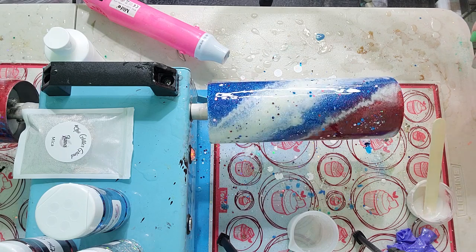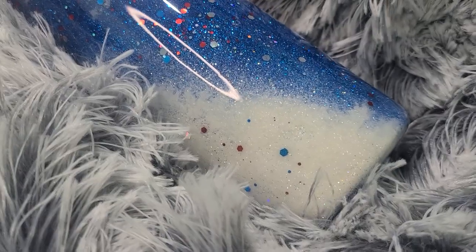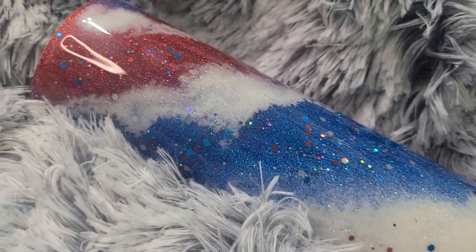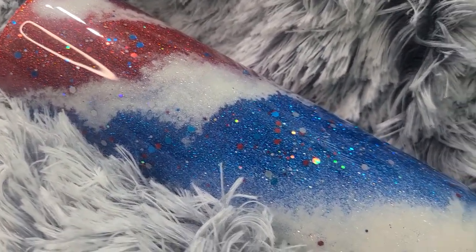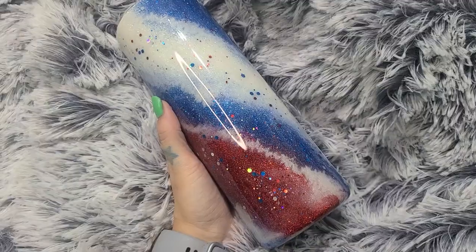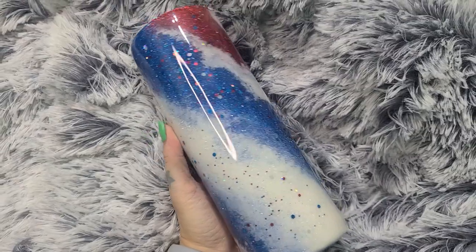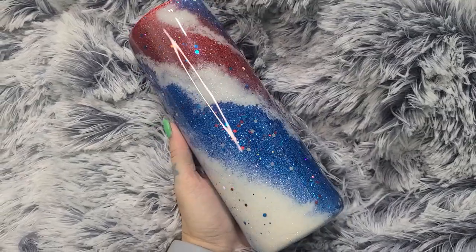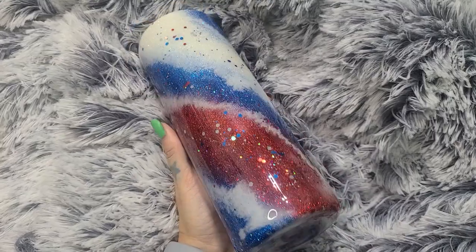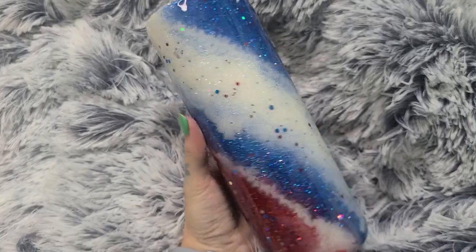Whenever you're satisfied with the glitter, go ahead and let it turn for the full curing time, then add your two final coats. After two coats of epoxy, this is what our finished tumbler looks like. This tumbler is so easy to achieve — it's a great beginner's tumbler. I want to thank you so much for watching, and I really hope this inspired you to create your own or something similar. Don't forget to like, comment, and subscribe, and I'll see you all in the next one!